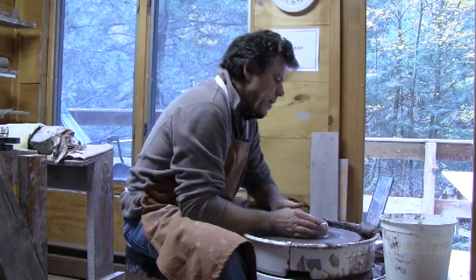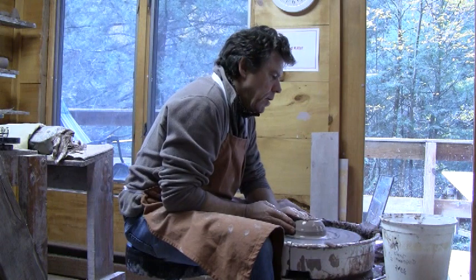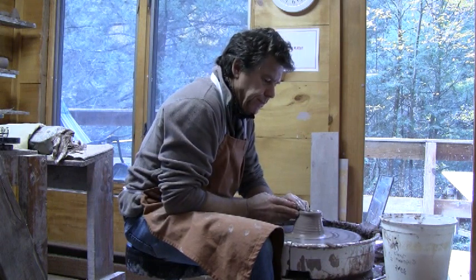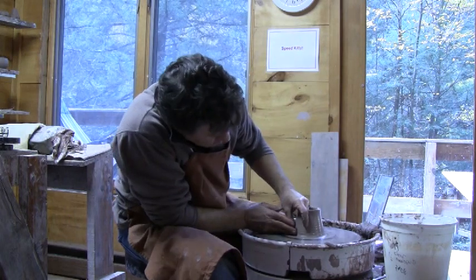Forming the base, collaring — or combing I should say — and lifting the clay up into that cone. Once you cone it and start lifting it, it seems to grow quite quickly.